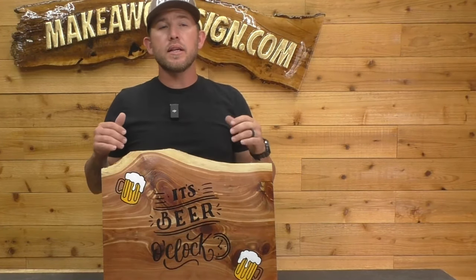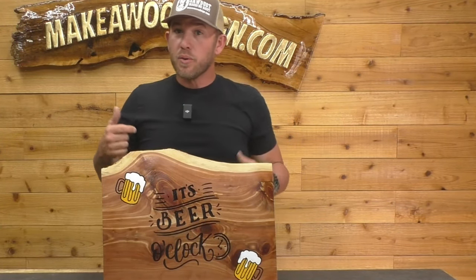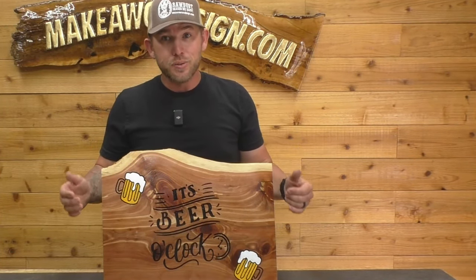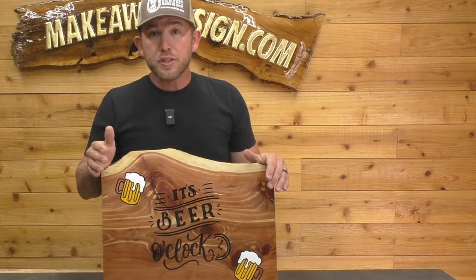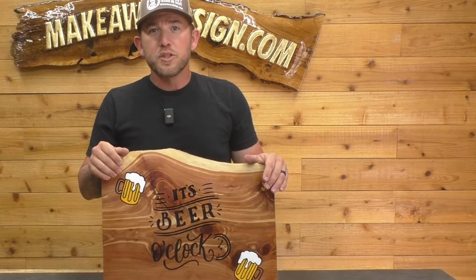So there it is, guys. Honestly, I'm so happy with the way this thing came out. This board had a lot of knots in it, so there were parts where it was really hard to carve, but just take your time and you won't have an issue — it just takes a little bit of practice. Thank you so much for watching. If you have any questions, feel free to shoot me an email at ryan@makeawoodsign.com, and we'll see you on the next one.